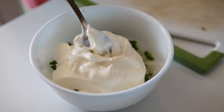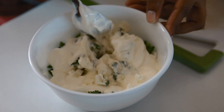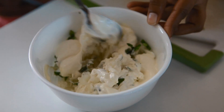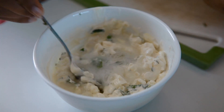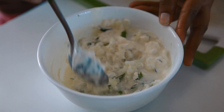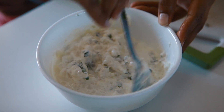The onion is also cooked in the nuts. Now we need to add the onion, and then add some oil to the onion.